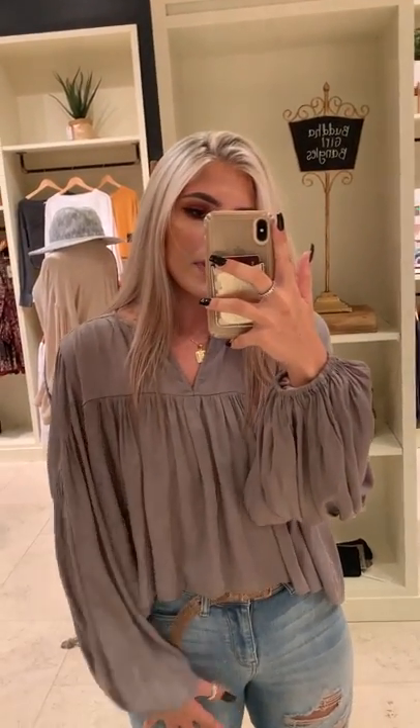I don't know if this would necessarily work for business casual — I could be wrong, I've never worked a job where I had to dress business casual. But this is a really awesome top, and it comes in rust as well — I will link that. But yeah, that was it for today, guys. Bye!